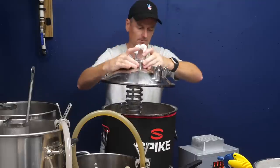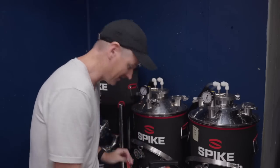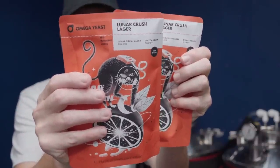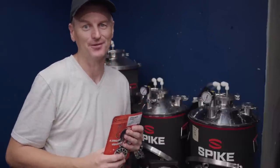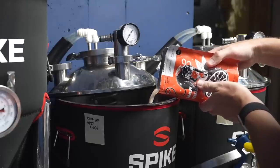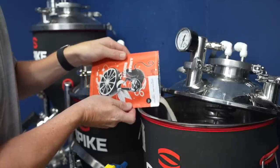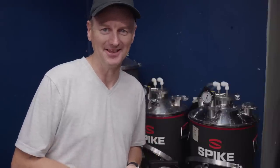Both beers have come in at 1.066, and it's time to add the thialized yeast. It's a lager yeast — Luna Crush Lager — and its job is to biotransform those thiol precursors. One packet goes into each. And yes, it's a cold IPA with a lager yeast, but I'm going to ferment warm: 65°F, or 18°C.